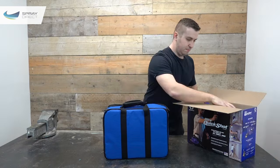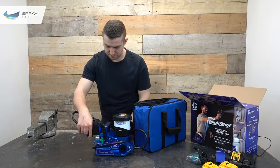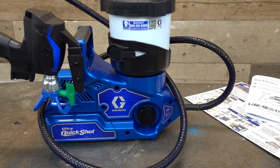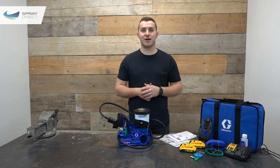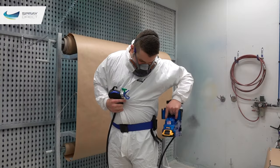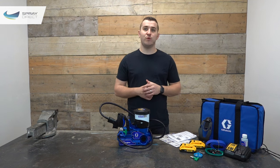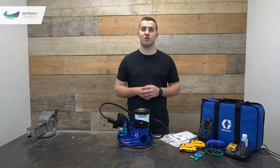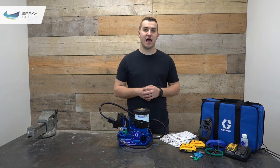Let's open up and take a look. Here it is, and as you can see it comes with everything you're going to need to get started. We've got the Quick Shot unit itself with the belt and holster to hold it on your waist, two DeWalt 18V 2Ah batteries and a DeWalt charger, and two tips: an FFLP 514 and an FFLP 410, along with the racket guards those tips fit into.